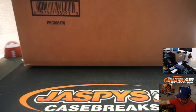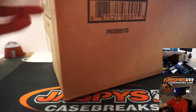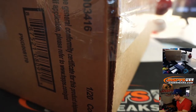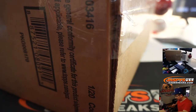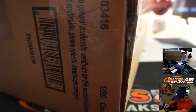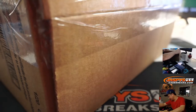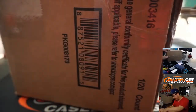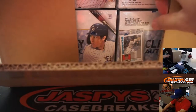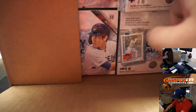Thanks everybody. Here's the fresh case right there — it says Clearly Authentic on it, so I'm assuming this is the right case. Let's get the knife out of my pocket. There it is, Clearly Authentic, 2019, perfect.